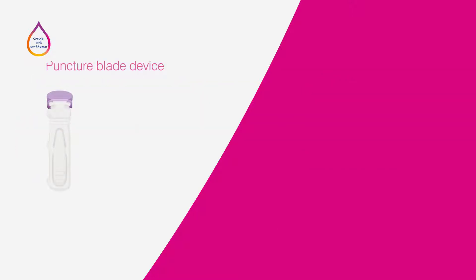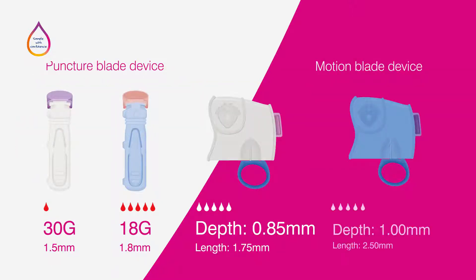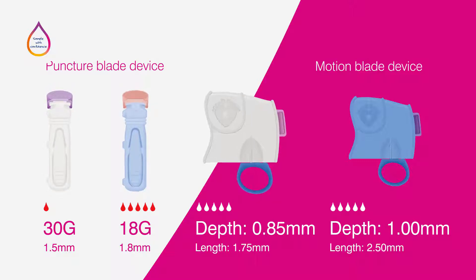Heel incision safety lancets are available in a variety of blade types and needle dimensions to achieve the right sized incision for an adequate sample volume. These lancets are distinguished by color and are designed to minimize discomfort for the baby or infant.